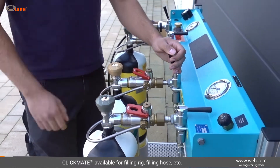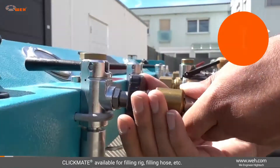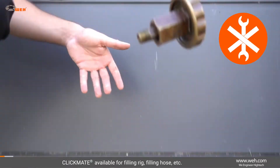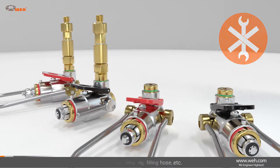No matter if filling is accomplished using a filling rig or hose, Whey offers the right Clickmate for every variant. Previous screw connectors can be easily replaced from the extensive range of accessories available at Whey.